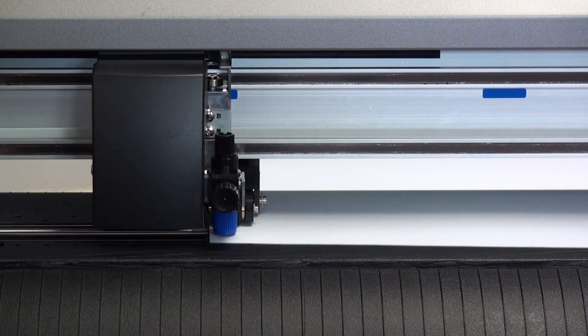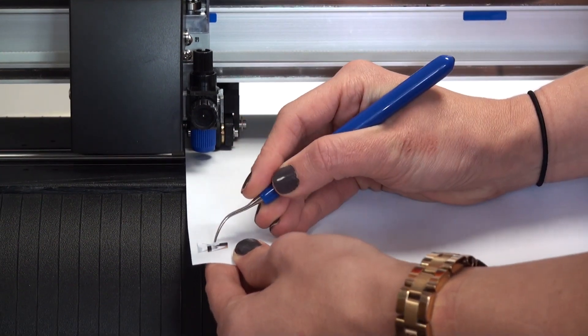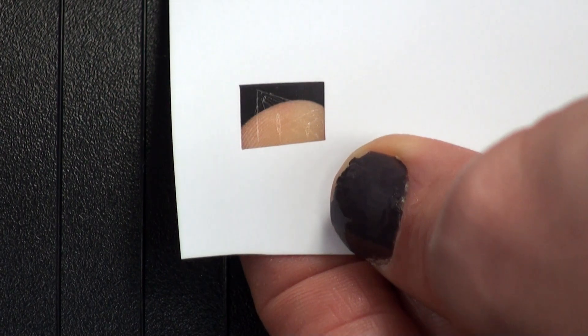The third tip is test cut. Always test cut all of your materials when you load them into your vinyl cutter. Whether you're changing out the color of the material or the product itself, you want to ensure that you're not cutting with too much force and cutting through the carrier down to the cutting strip. This can break off the tip and cause challenges with a damaged blade tip.